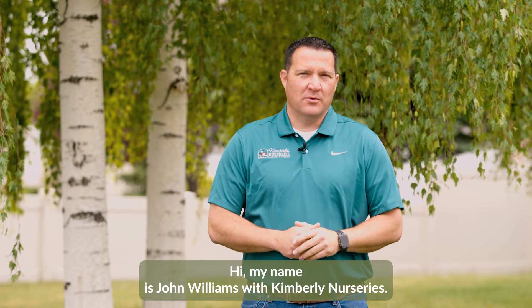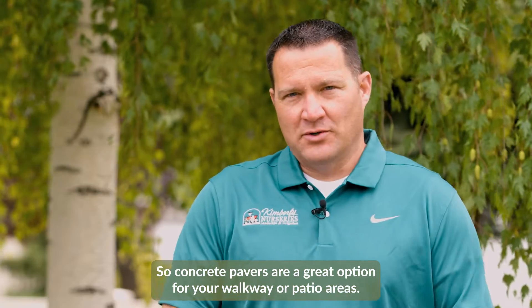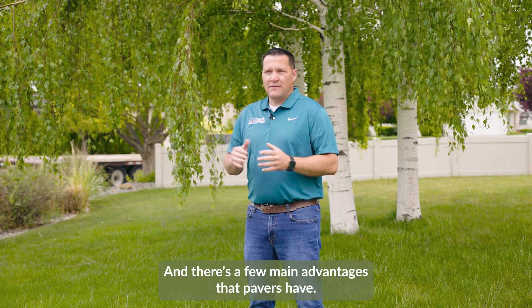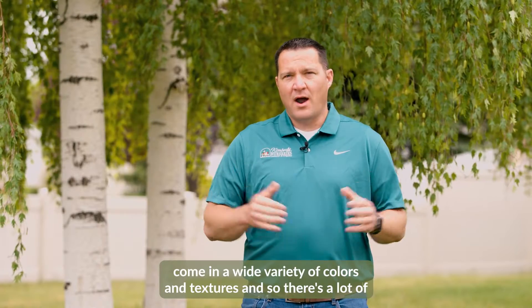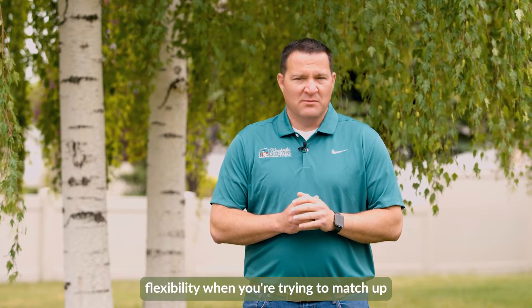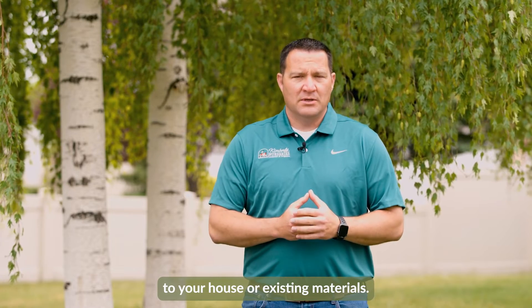Hi, my name is John Williams with Kimberly Nurseries and today we're going to talk about pavers. Concrete pavers are a great option for your walkway and patio areas. First of all, pavers come in a wide variety of colors and textures, so there's a lot of flexibility when you're trying to match up to your house or existing materials.